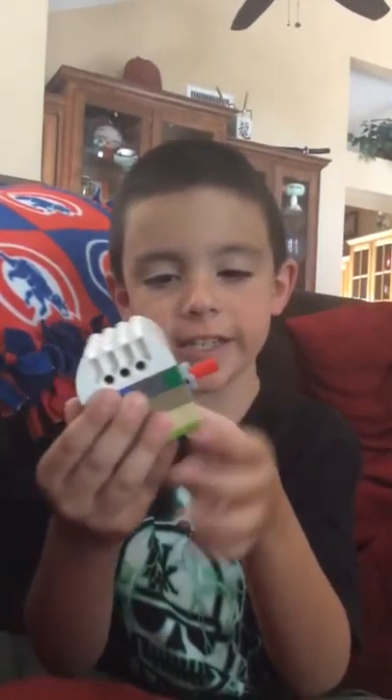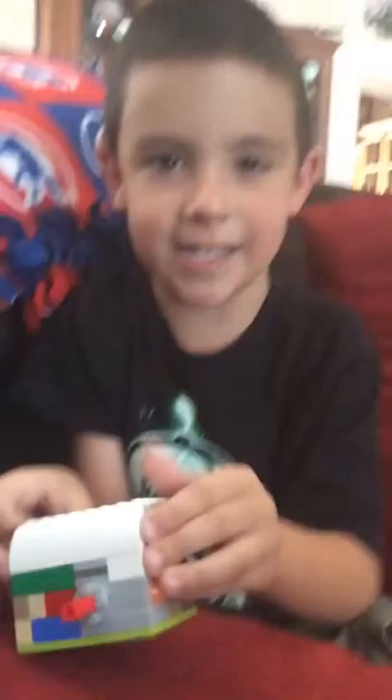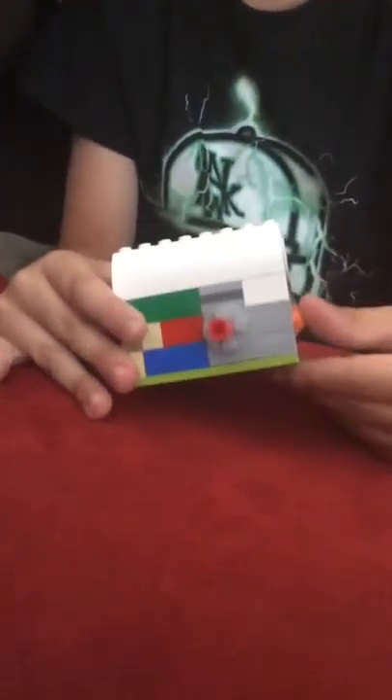Hi, today we just got back from the movies and I haven't done a Lego review in a long time, so today I'm going to show you this right here — my Lego cleaning machine. There's a lot of detail.